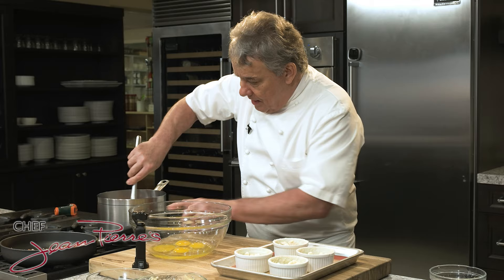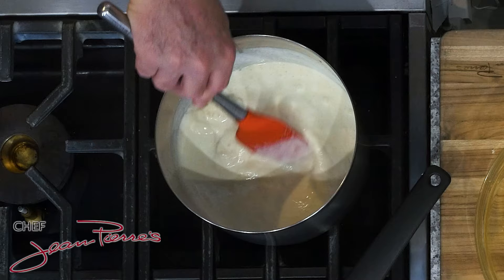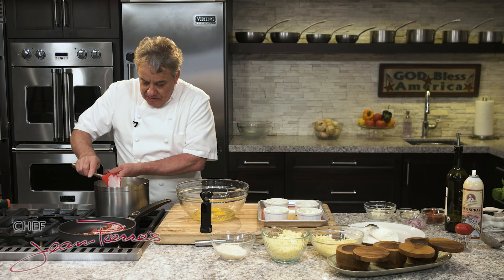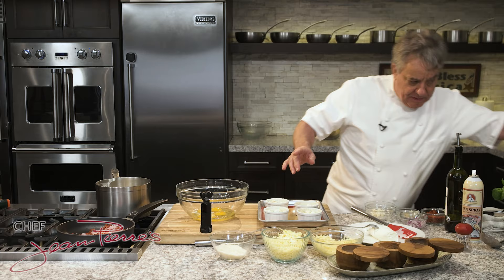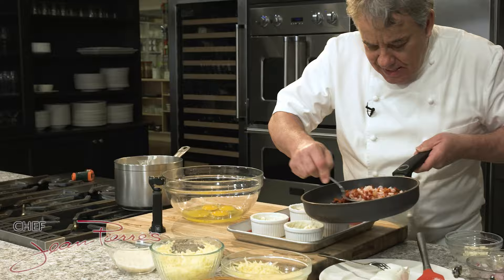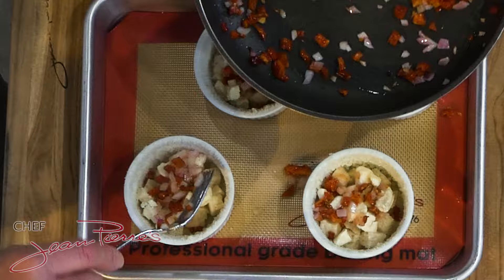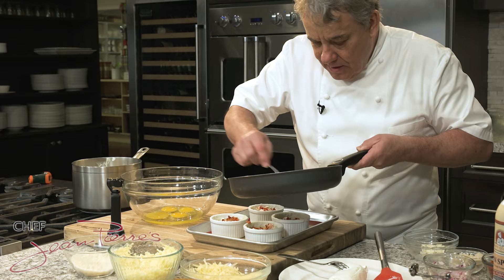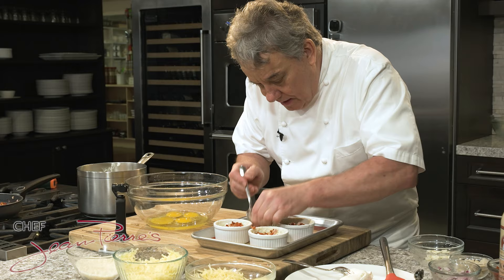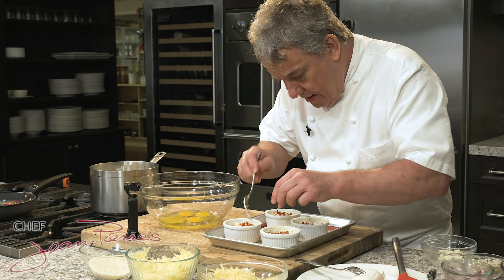Now we're going to melt our cheese. We got the heat going and we're going to let the cheese melt. We're going to do the sun-dried tomatoes and put in our shallots that have been lightly sautéed. You could also put some mushrooms, spinach, or scallions in there — you can put a bunch of vegetables, but whatever you put in, just make sure it's cooked, lightly sautéed. It would also be good to add some chives — that gives a nice color right there.